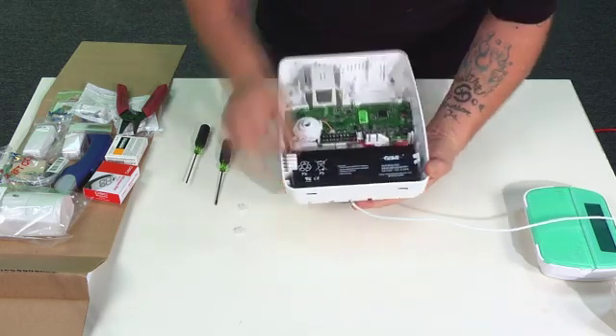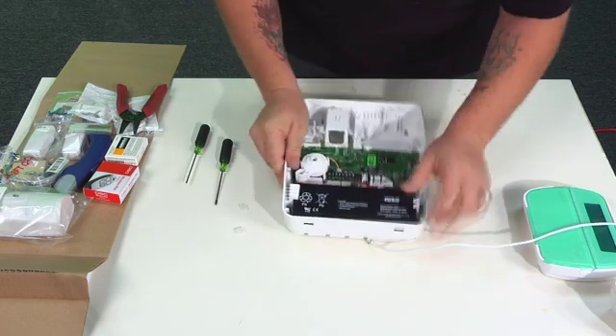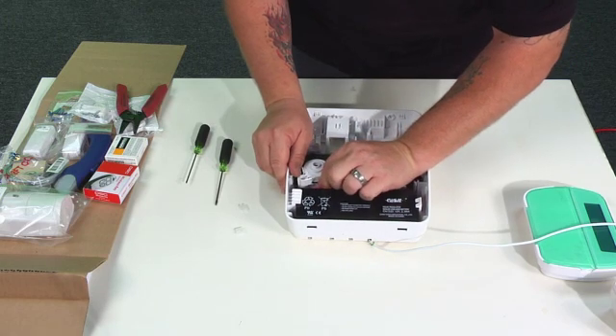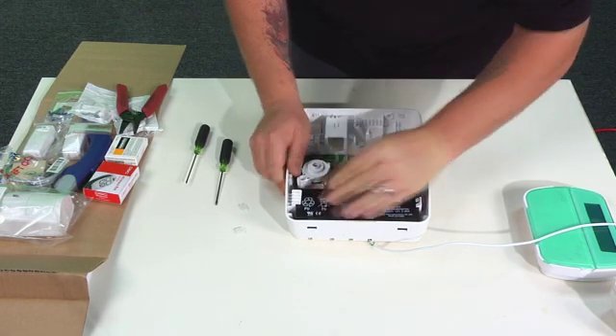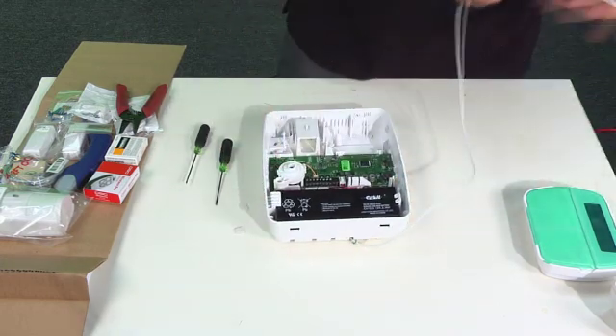We're going to go ahead and plug in our battery now. The system will not power up on the battery alone, so we'll have to see AC power before it gets plugged in.